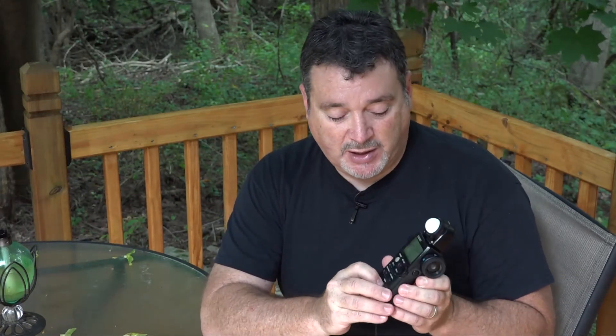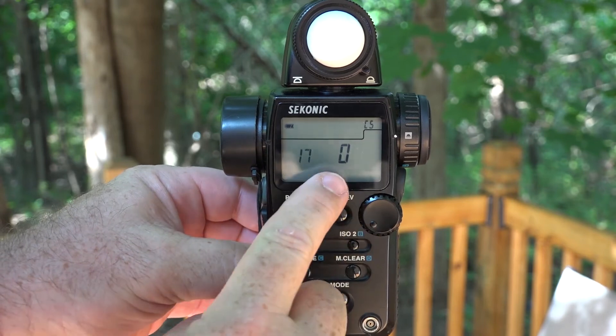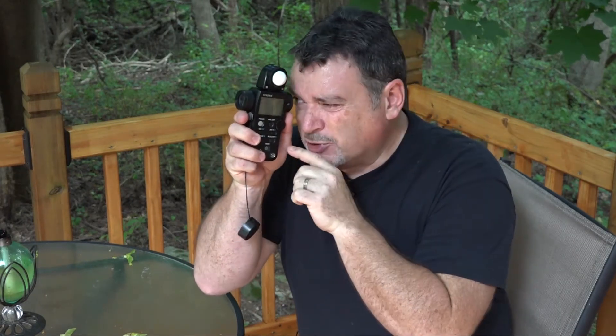The last setting to change on the 758 is the function of the memory button and the measure button on the right-hand side as you're looking at the front of the meter. The default is that the measure button takes all your measurements regardless of which mode you're in. I find it easier to switch them — this is custom setting 17. Hold in the mode button, press power, and flip once clockwise to 17. On zero, the default, this button measures all the time. However, when doing spot metering and looking through the viewfinder, getting your thumb up to the measure button — especially in wind or wearing gloves — can be difficult, so it's handy to have spot meter measurement happen from the side button.